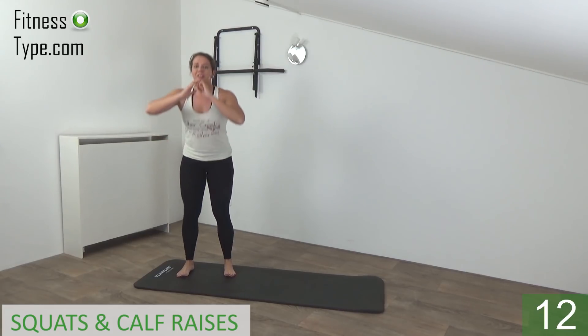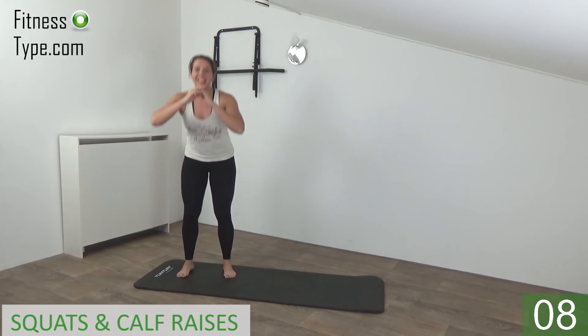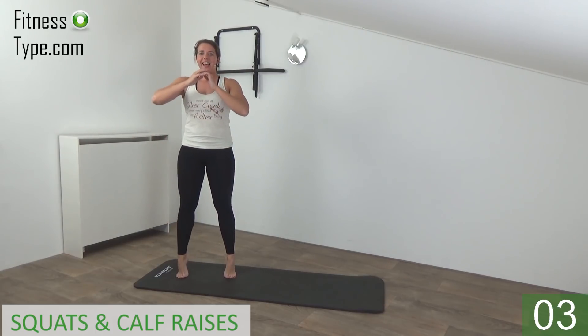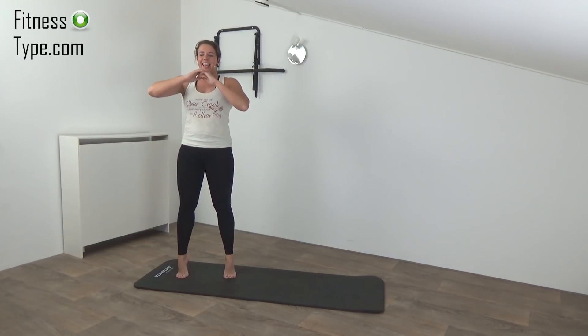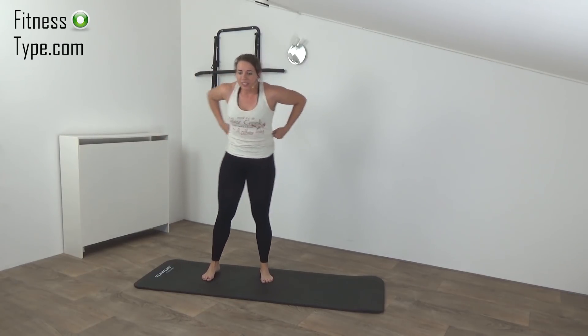Just a few more. Squeeze your glutes, find your balance. Up, down, and the last one — squat, up and raise.